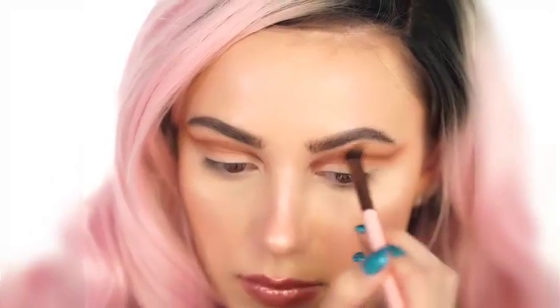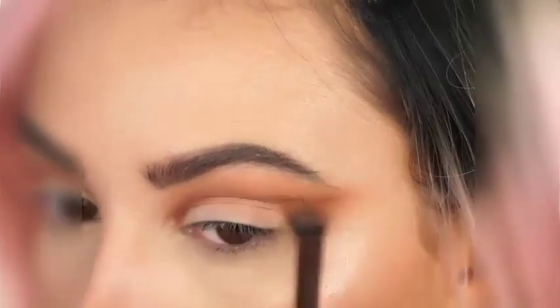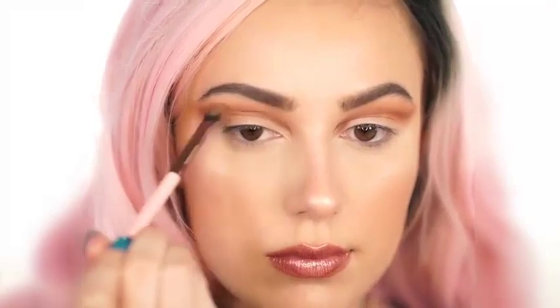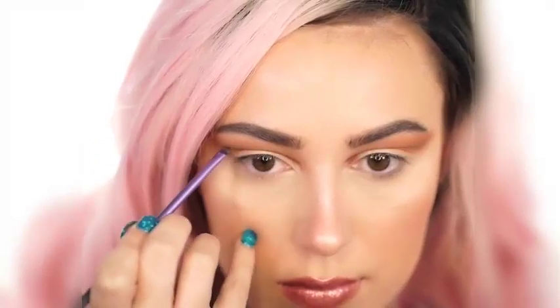I'm going back in with the Luxie 227 brush — there's nothing on it, just leftover from before. All I'm doing is blending and making everything look seamless. You're going to be blending a lot with this look, so don't be afraid to really take your time. Next I'm going in with Bada Bing by Makeup Geek on a Real Techniques detailed brush.